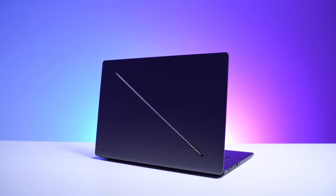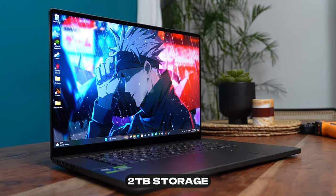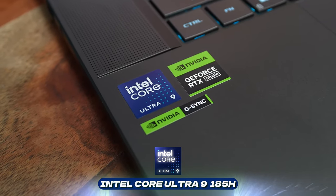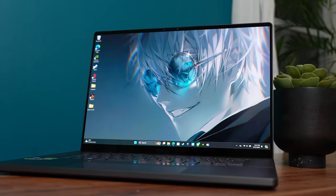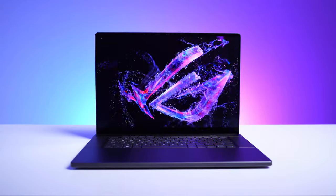You can open this laptop up to see the internals, but the RAM is soldered on — something to take note of. You can get up to 32 gigabytes of RAM and up to two terabytes of storage, plus that storage is expandable. The main thing is the CPU and GPU combination. For the GPU, you can start from an RTX 4070 up to a 4090 — I've got a 4090 in here. This is running the brand new Intel Core Ultra 9 185H, a 16-core CPU with six performance cores, eight efficiency cores, and two low-power efficiency cores. It also has the Intel Arc chipset, which can be used in different scenarios.